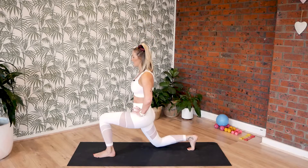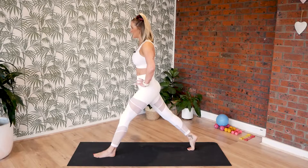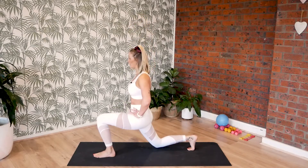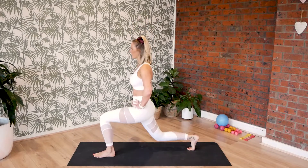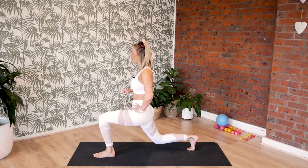Let's do another eight. Lift, lower, seven, lower, six, lower, five, down, four, down, three and down, two and down. And we're going to hover down and hold.